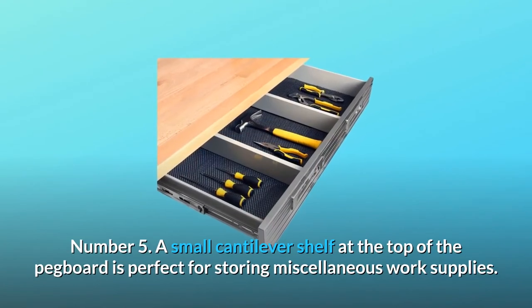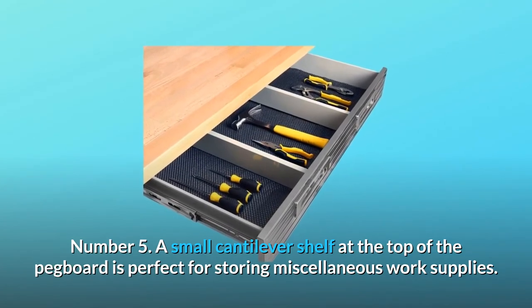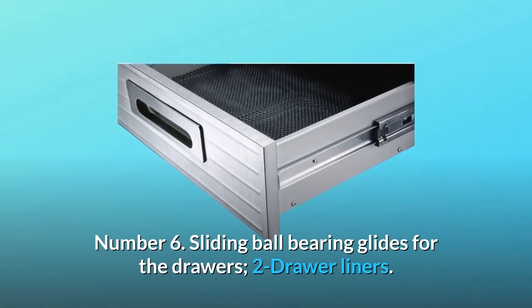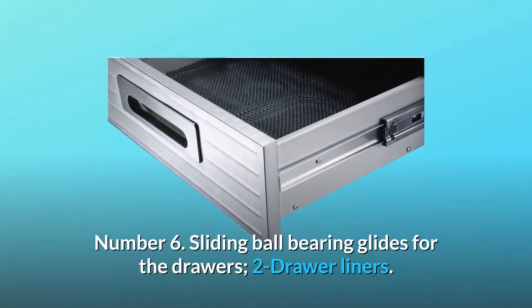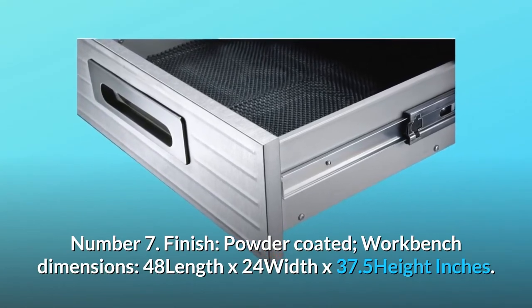Number 5: A small cantilever shelf at the top of the pegboard is perfect for storing miscellaneous work supplies. Number 6: Sliding ball-bearing glides for the drawers, two drawer liners. Number 7: Finish — powder-coated. Workbench dimensions: 48 length by 24 width by 37.5 height inches.